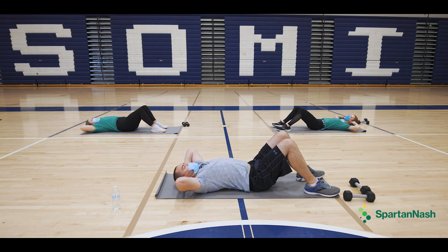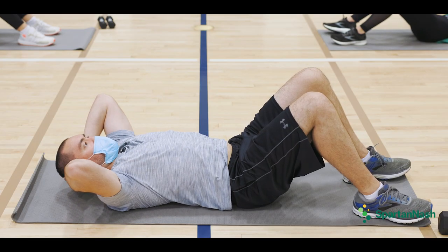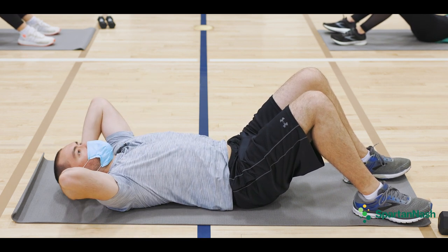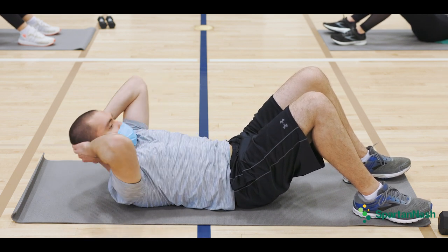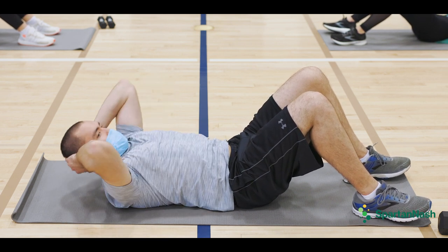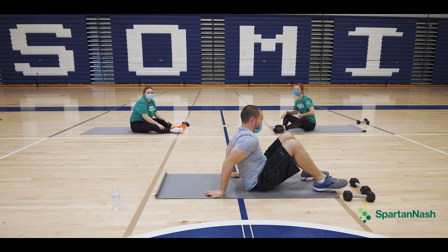One, and two. Lift the shoulders — three, four. Up — five, back down. Six, down. Seven, down, and up — eight. Down, and nine. Hope you're feeling the burn. I love that. I hope you're feeling the burn.